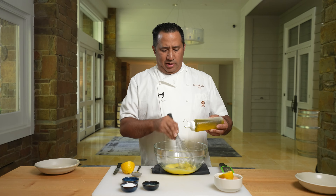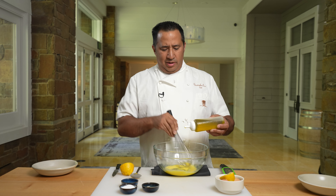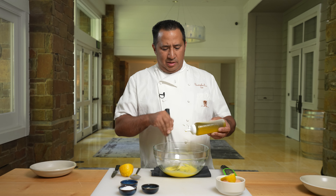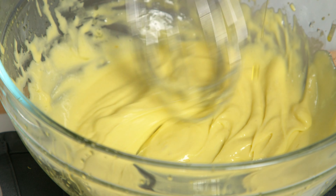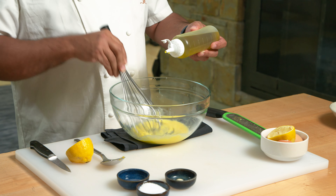There are other ways to help sturdy your emulsion as well. You could actually put a little teaspoon of Dijon mustard in here, and that'll help stabilize it because of the different proteins that are in it. You can tell things are going well when you see the streaks in your bowl — that means things are going in the right direction.